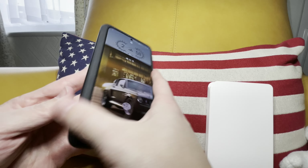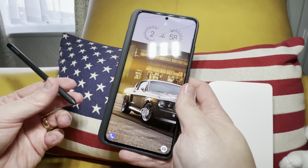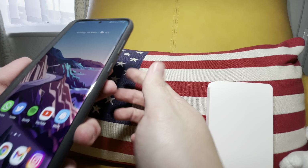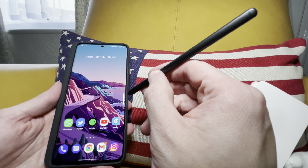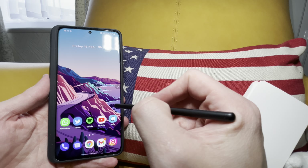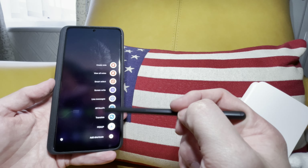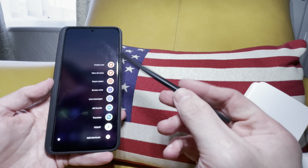And there we go - so there's the case, there's the pen. Not a classier way of doing it, besides obviously the Note way of doing things. So let's see if it pairs up straight away. Yeah, there we go - you touch on the pen icon. I'll be coming up with another video soon on tips and tricks with the S Pen, and what you can do with it, the shortcuts and stuff like that.